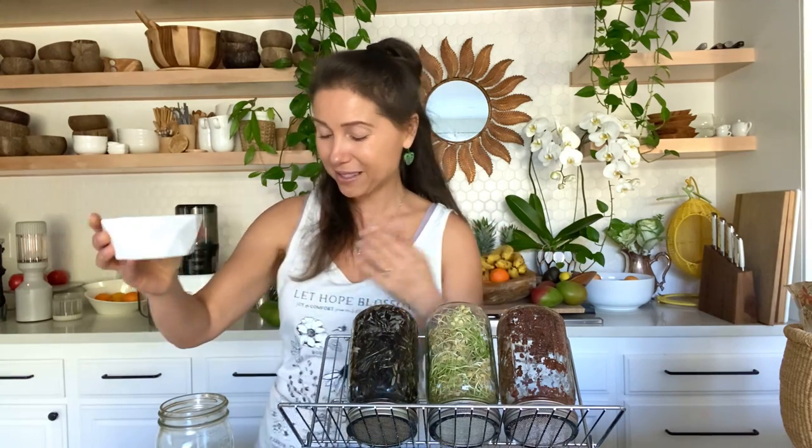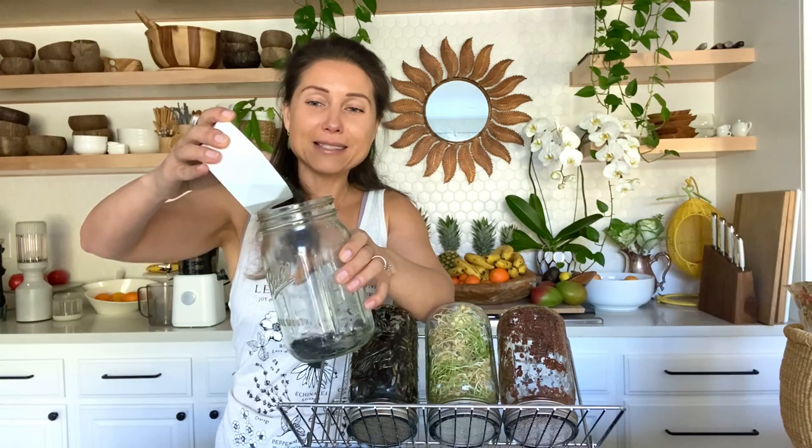We have here about a cup of this rice and I have a jar. You can do it in a bowl or different ways, but I prefer using a jar because I think it's the most easy and convenient. So you pour this rice into the jar — let me do it here like this.